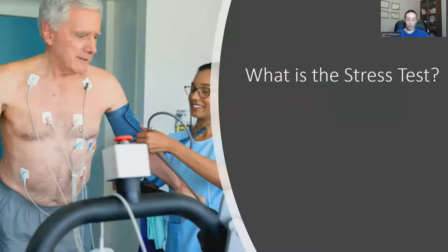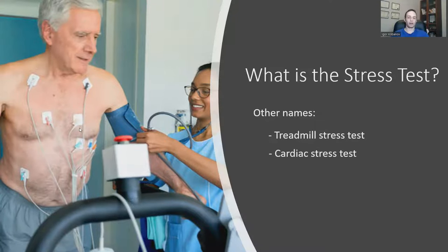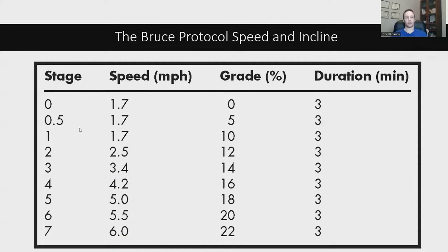The stress test is a test of varying speeds and inclines until you hit a certain limit. It goes by a number of names: the treadmill stress test, the cardiac stress test, the stress ECG, stress EKG, among others. The stress test follows a protocol called the Bruce Protocol — a variation of speeds and inclines. At stage zero you're walking at 1.7 mph; each stage lasts three minutes. You can see the different speeds and inclines on screen.